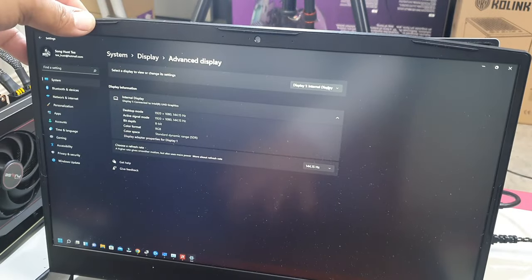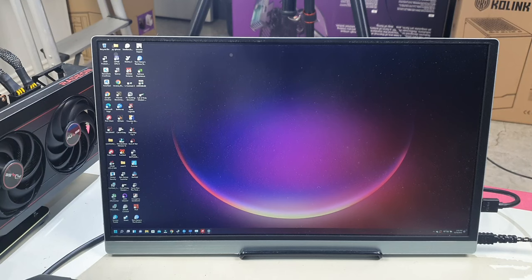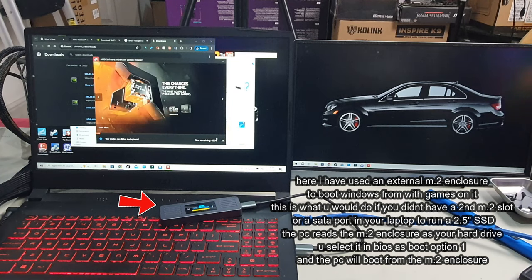That's basically it — that's how you set up your display and use an external graphics card with your laptop. I really hope you found this video helpful. If you did, don't forget to like, share, comment, and subscribe. I'll see you guys in the next video — this is Mike with Mikey's Gloves, signing off.